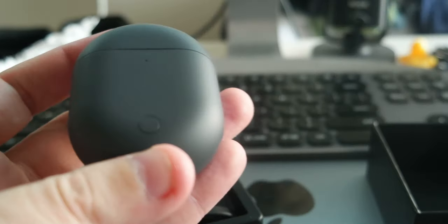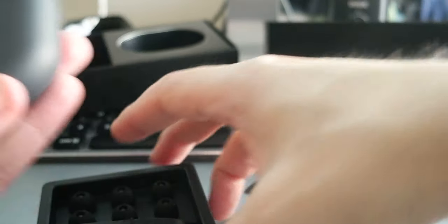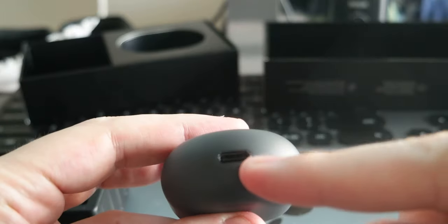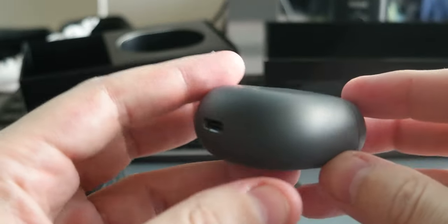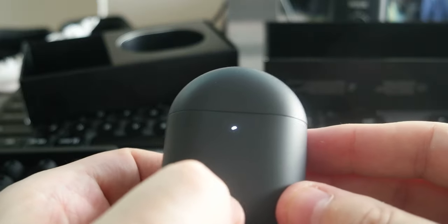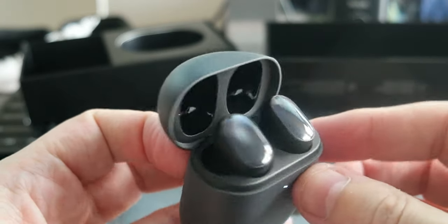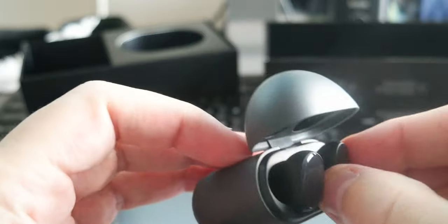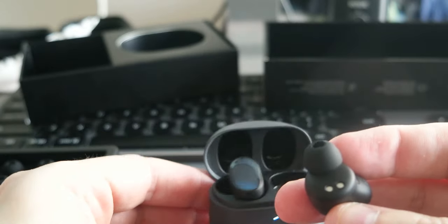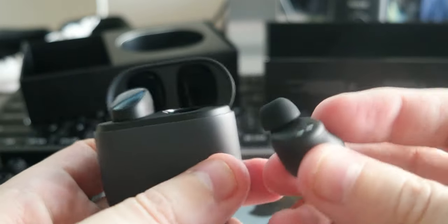Okay, let's remove the paper here. On the bottom of the case there is the USB-C charging port, and there's a button here which I think is to check if they are charged. And here are the buds — they are pretty cool, not heavy at all. In total you have four different earplugs: three sizes plus the one already on the bud.